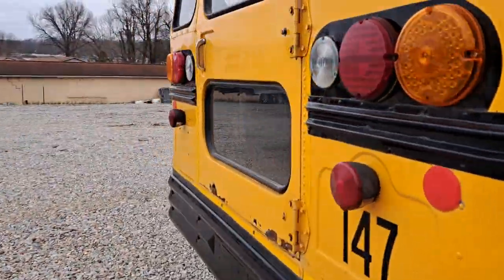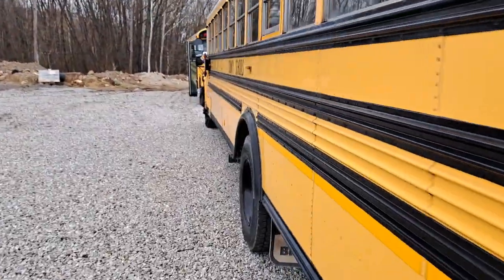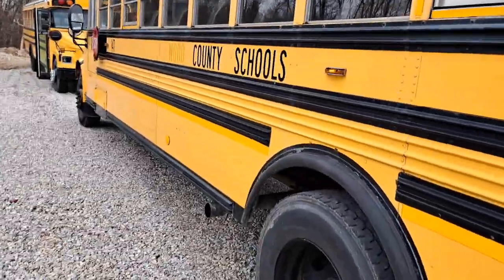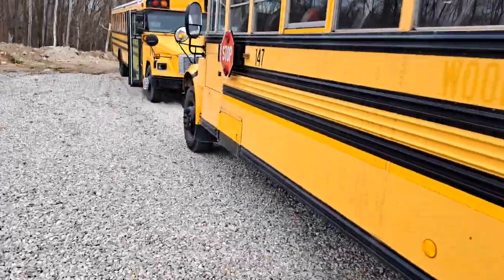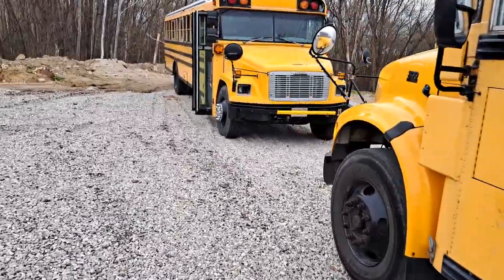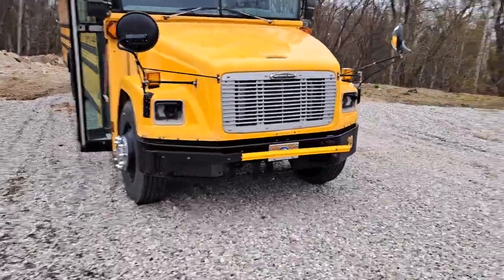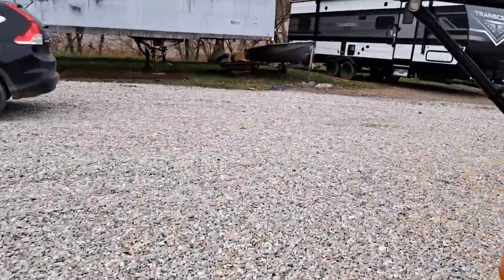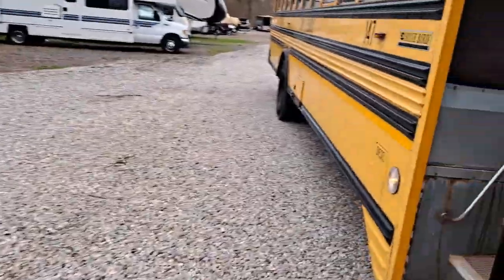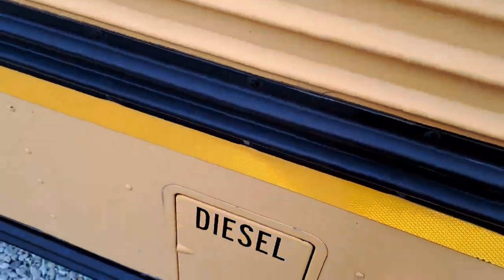Now we've got LEDs for turn signals all the way around. I'm thinking about replacing these with ones that are similar to bus 23, but I don't know — we'll see what I want to do. That's pretty much it for now, but I need to figure out what I'm going to do about this light on both buses.